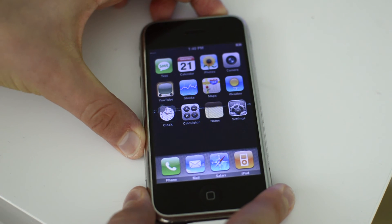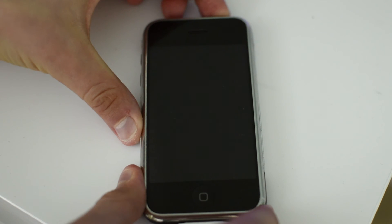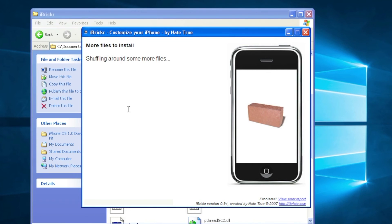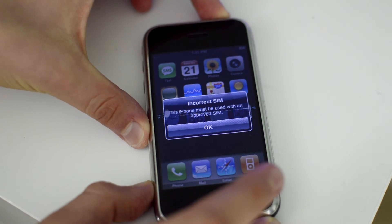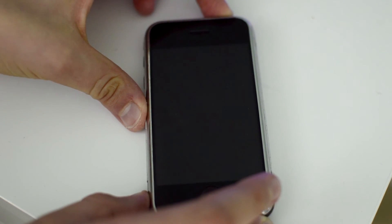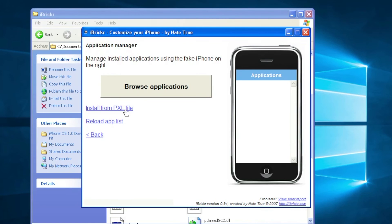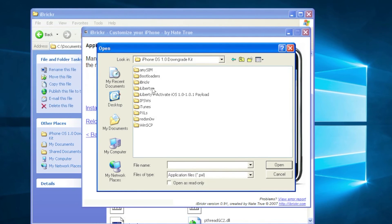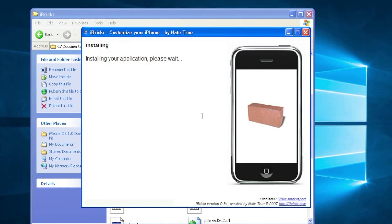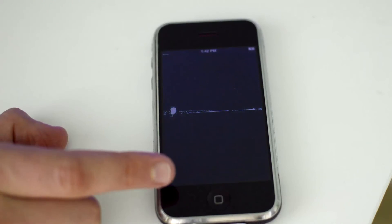Make sure you don't force restart it, otherwise it won't work. Once your iPhone has restarted, click the Continue button and it will shuffle around some more files. Then shut down your device once more using the red arrow, wait about five seconds, and start it back up. Once restarted, click Check for PXL. When you reach that page, click Install from PXL File, click Desktop, then go into your iPhone OS downgrade kit folder, select AnySim, and select anysim-1.01.pxl, click Open, and it will install the application. Once installed, your iPhone will automatically restart, and once restarted you'll see a little app called AnySim.